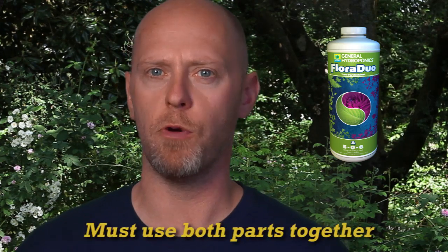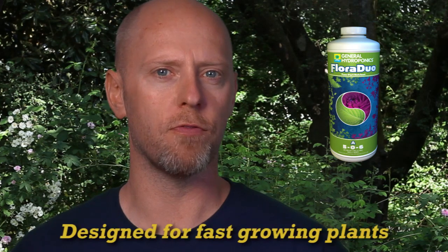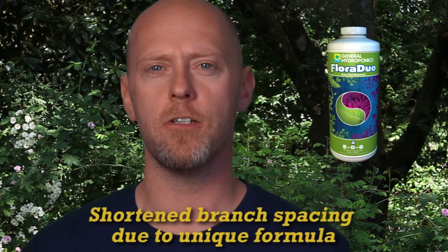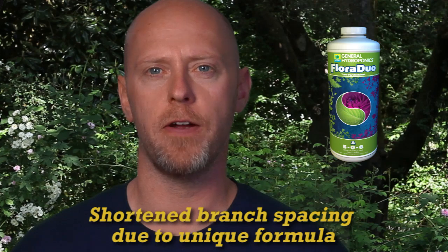Like epoxy, it becomes effective when the two components are used together. You must use both parts together for complete nutrition. Floraduo is designed for fast growing plants with a marked difference between growth and flowering requirements. Branch spacing is shorter when you use Floraduo, and it is accomplished with purified nutrients, not with plant growth regulators.